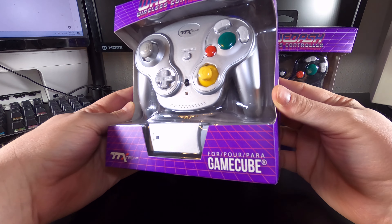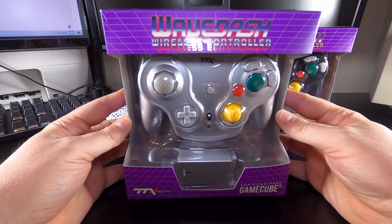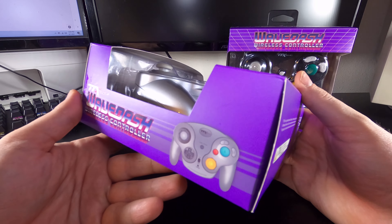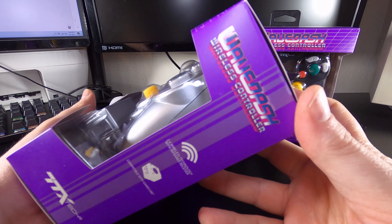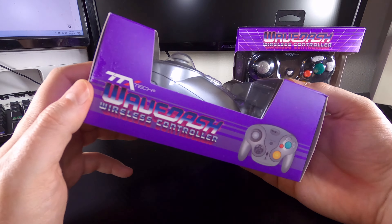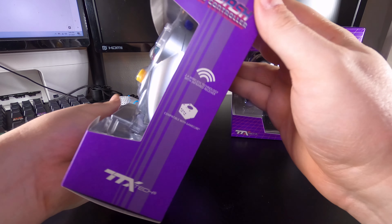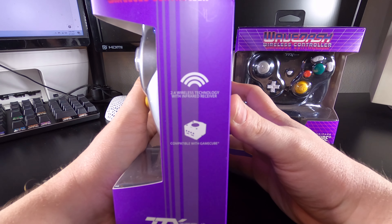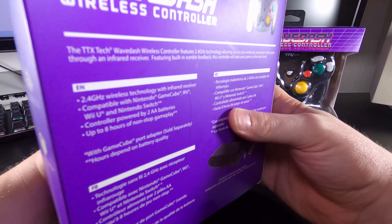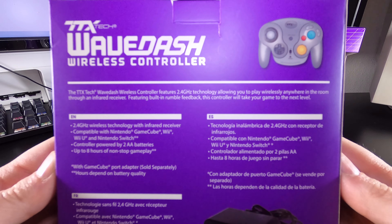The WaveDash comes in an awesome retro-themed box with a throwback style logo to match. While it may be a throwback that matches the style of the NES more than the GameCube, it works and gets me excited to open it up to get to the exposed controller within the plastic housing. The sides of the box have a glossy depiction of the WaveDash as well as notations about its 2.4GHz transmission and its use for GameCube. The back of the box is a bit disappointing as it contains a few errors, such as the controller featuring rumble and an infrared receiver.